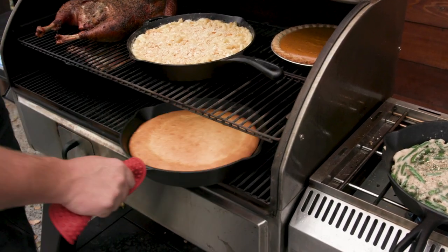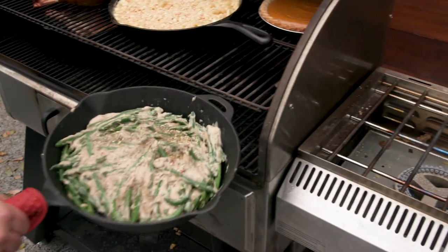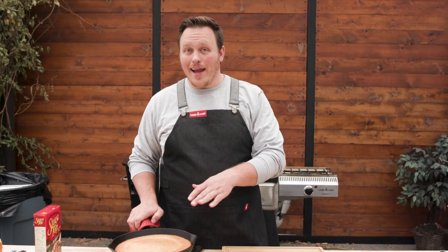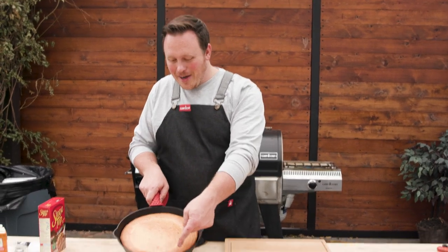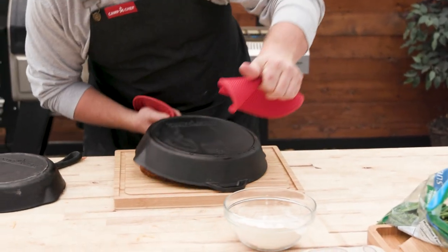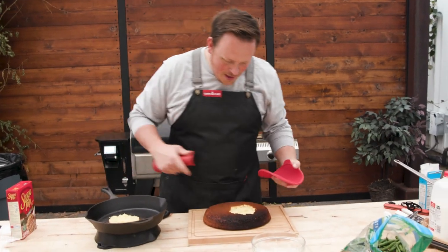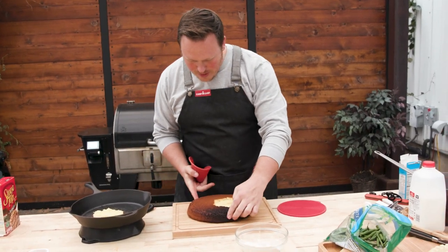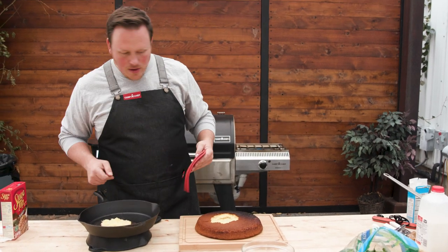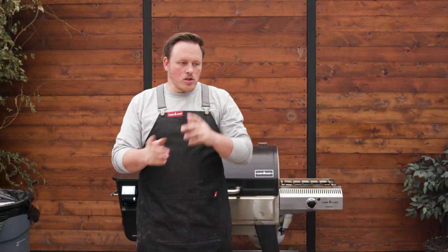Cornbread is done — look at that. That gives us some room for the other side. The first thing that's done is our cornbread. I'm looking at the edge right here — I'm a little worried it's burnt. It got a little burnt on that side, a little bit better on this side. It's salvageable, except we lost the middle right here.